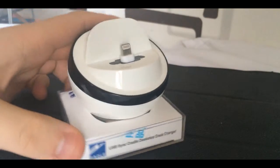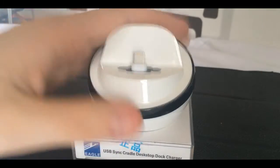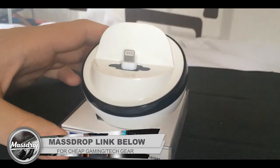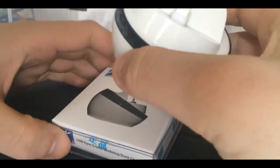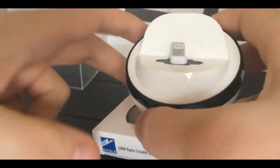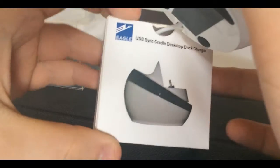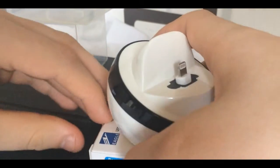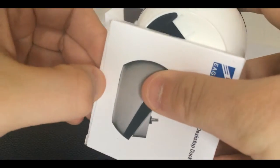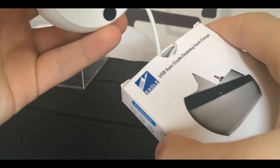Let's open up the box and have a look at the actual docking station. As you can see, it's a nice circular design, looks very stable for the price. Let me take it out from the original box. I'll try to open this without damaging the box — and you can see it comes with the cable as well, which is very nice.